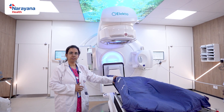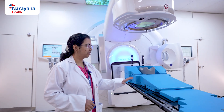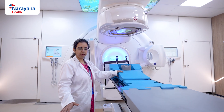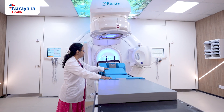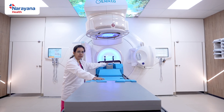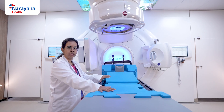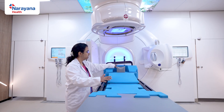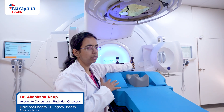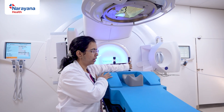This is another setup for breast patients, known as the breast board. The patient sits here, places her head in the headrest, and then lies down. This is a more tilted breast board used for certain indications and techniques. Once her head is placed, her breasts are exposed. She has to hold these rods with her hands, which are kept at the back of her head — right hand here and left hand here.